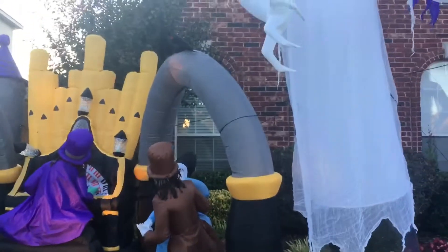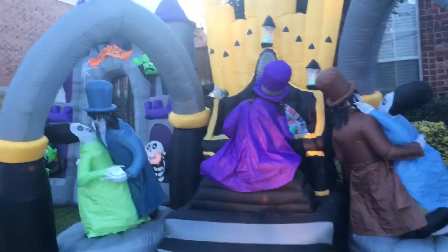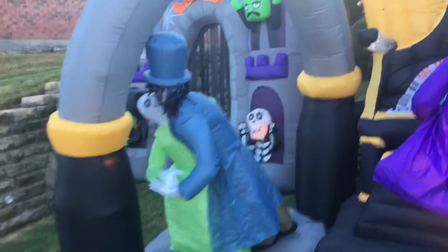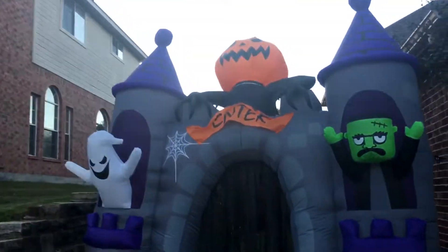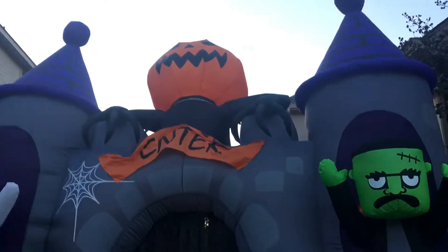Dancers are still doing good. I have one of the arches staked up so that way it can stay up. I'm gonna turn all the music on on Halloween day. BJ's Archway — the sound still works, but it's kind of groggy sounding and the head still is not moving.